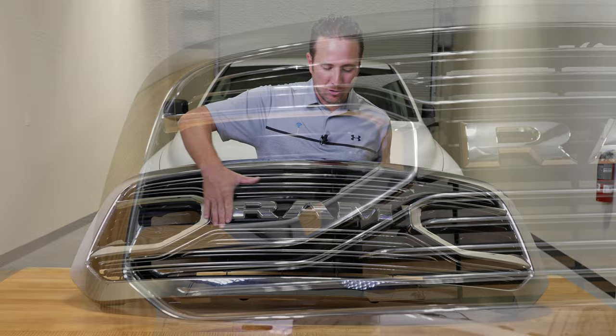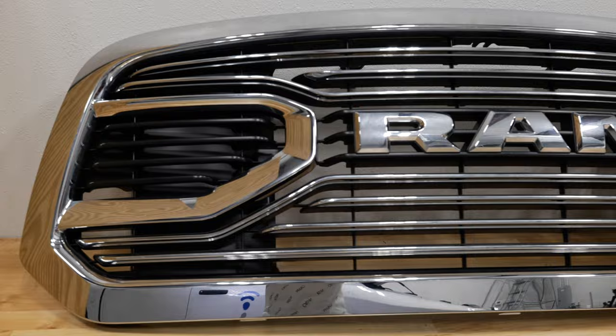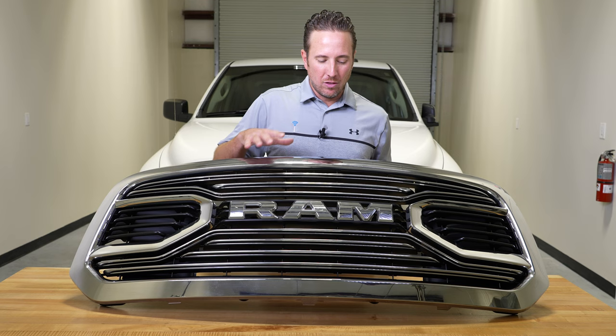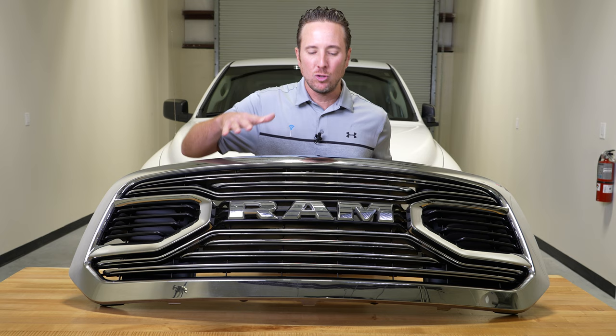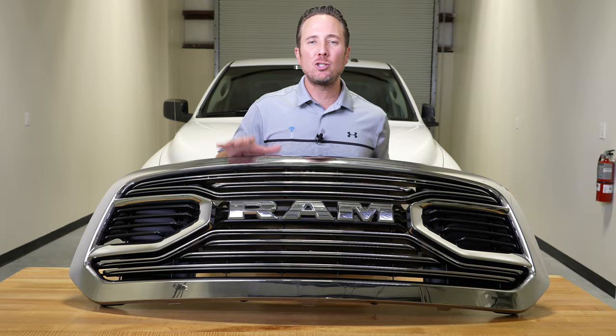We chose this specific one. We'll put the part number in the description and on our website so you guys can read up on it. The part number for the heavy duties are a little bit different — we'll also publish that as well. But today we're going to show you guys how easy it is to upgrade your grille. You don't have to go with an aftermarket grille; you can stick with factory just like we do here at infotainment with all of our upgrades.